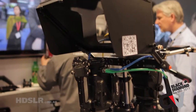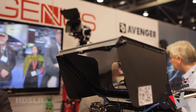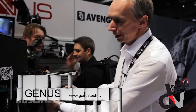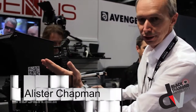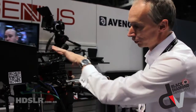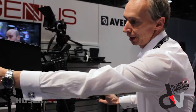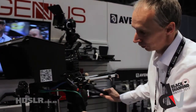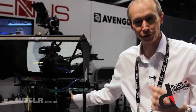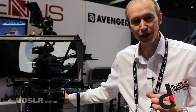Hi, I'm Alistair Chapman from Genus, and I was the designer of this 3D rig, the Hurricane 3D rig. It's a beam splitter rig, so what that means is that in here there is a 50-50 mirror. Half of the light comes straight through the mirror to this camera here, and the other half of the light is reflected off the mirror to this camera here, and that allows us to shoot 3D with the cameras very, very close together.